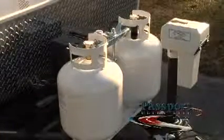The Passport comes with dual 20-pound LP tanks that automatically switch so you don't have to worry about running out of LP gas.